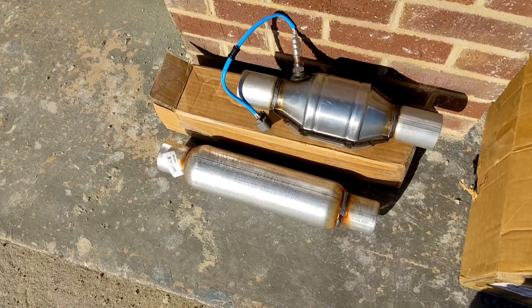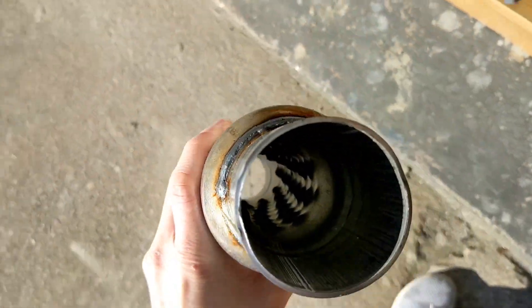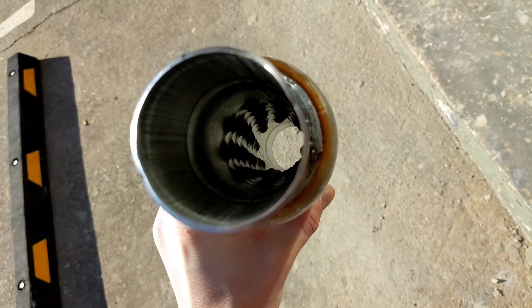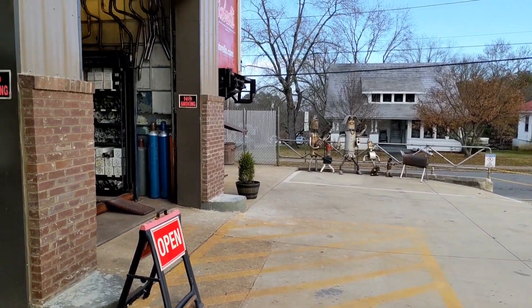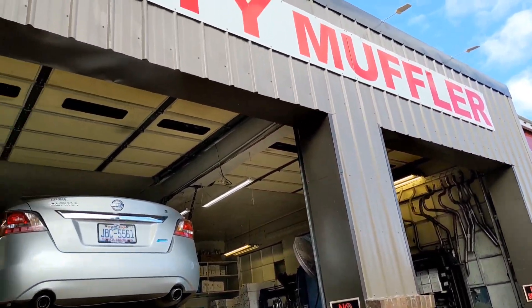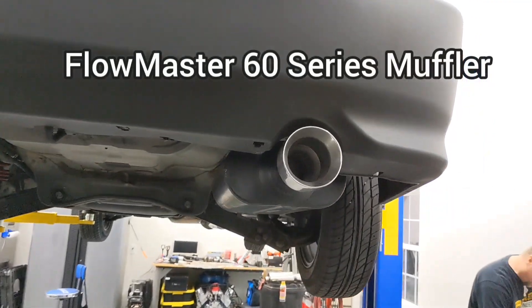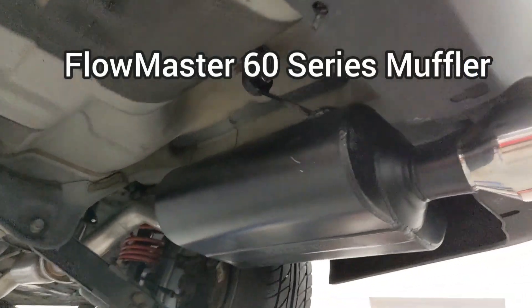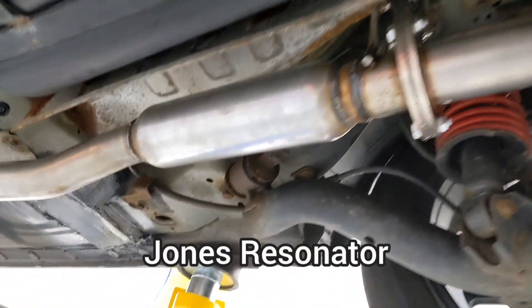So I ordered a Jones resonator to help eliminate some of that rasp, and I also ordered a high-flow catalytic converter so I could be emissions legal. I drove to a local muffler shop and had them installed. But I wasn't done yet — I also ordered a Flowmaster 60 series muffler to replace the eBay muffler that came with the exhaust kit. So after working on the car for several hours and spending over $200 installing a resonator, chambered muffler, and catalytic converter, would my Civic finally sound good?